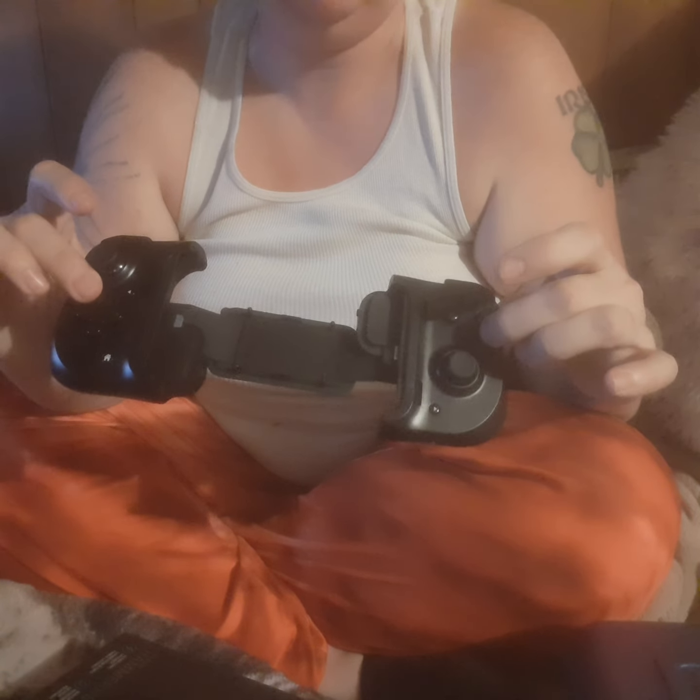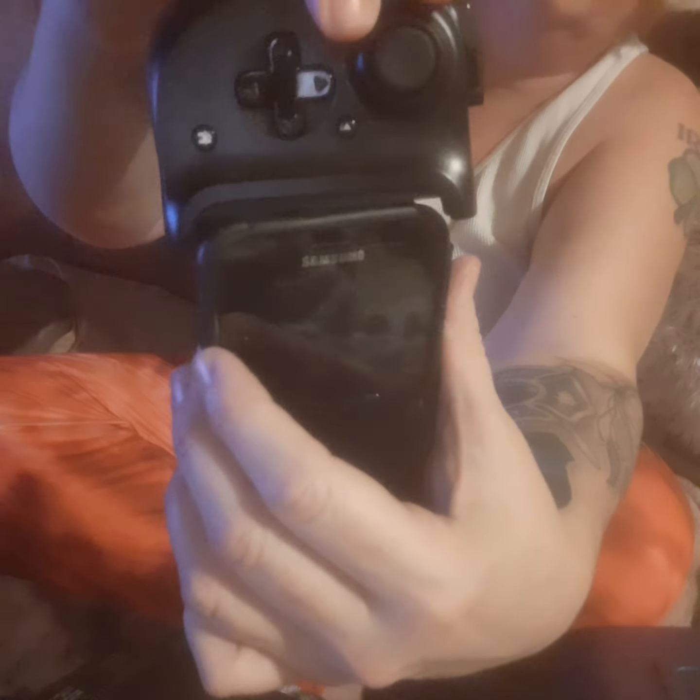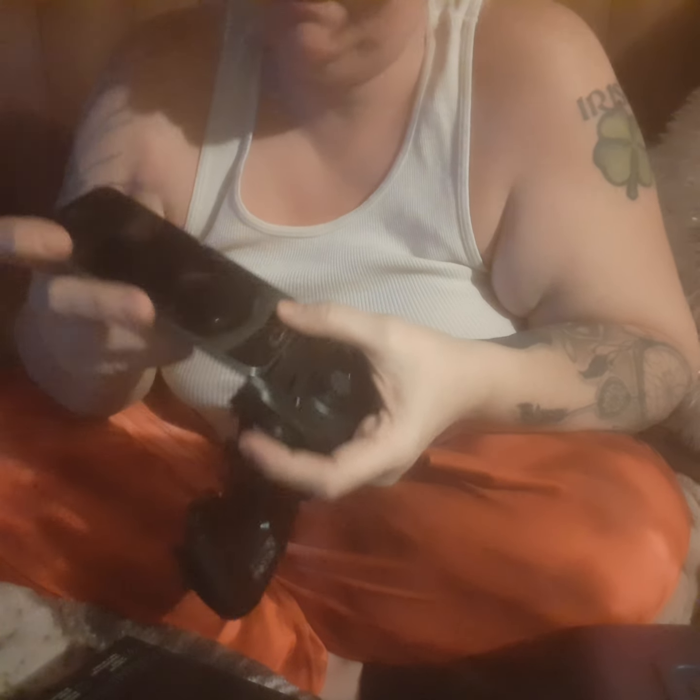The only bad thing is you cannot have your case on your phone because it won't fit, unless you've got a really, really paper-thin case. My phone won't even fit in it with the case, so you've got to take your phone completely out of your case to get it to fit.